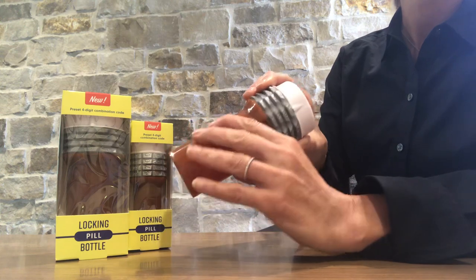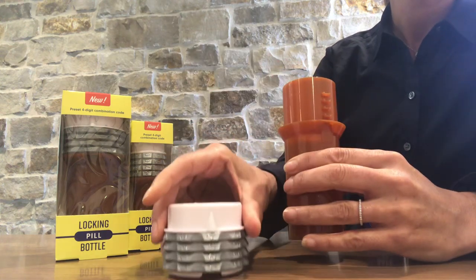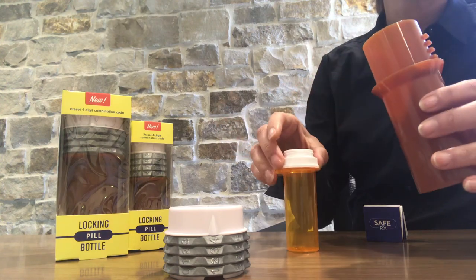Not only are SafeRx locking pill bottles child resistant, they are easy for seniors to use as it does not require hand strength to open.